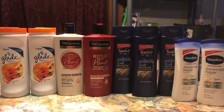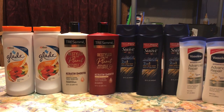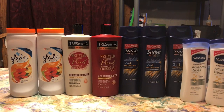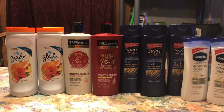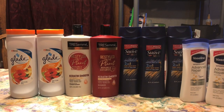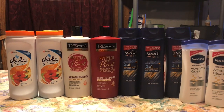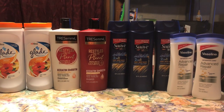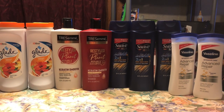Espero les haya gustado este video. Mañana estaré yendo al Dollar General y al Family Dollar porque el Family Dollar también nos dio un $5 off $25 para este fin de semana. Voy a ir a las dos tiendas — espero que mañana ustedes también consigan buenas compras y me acompañen a ver mi video. No se les olvide dejarme manita arriba, suscribirse a mi canal, y muchas gracias por ver mis videos. ¡Los veo en el próximo!